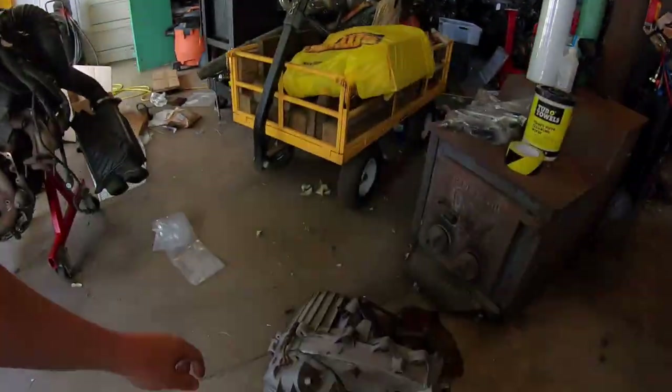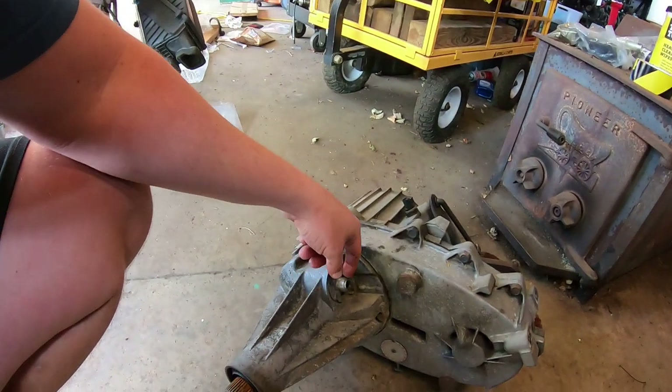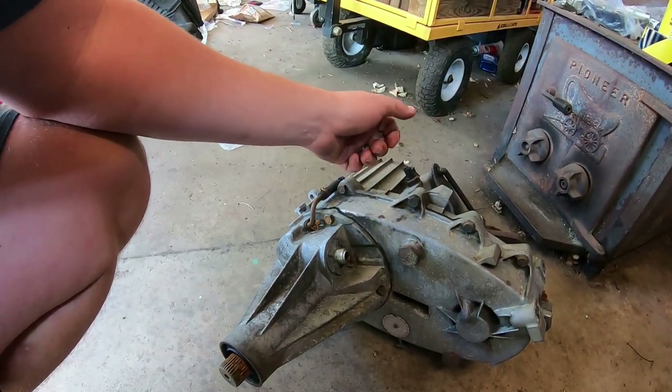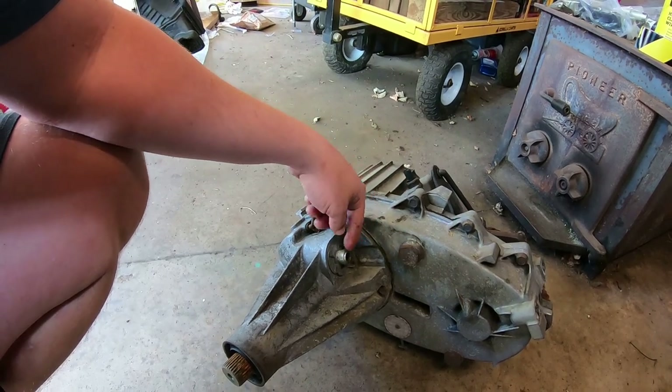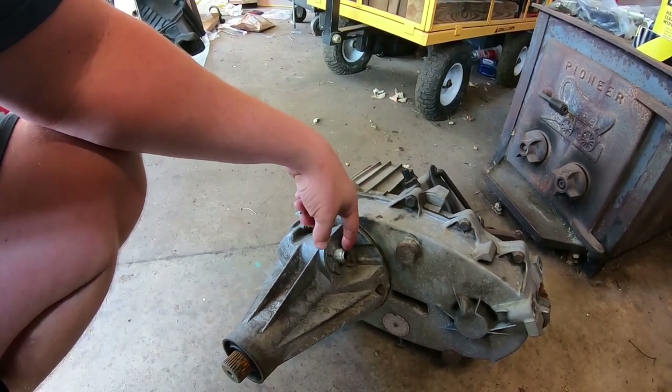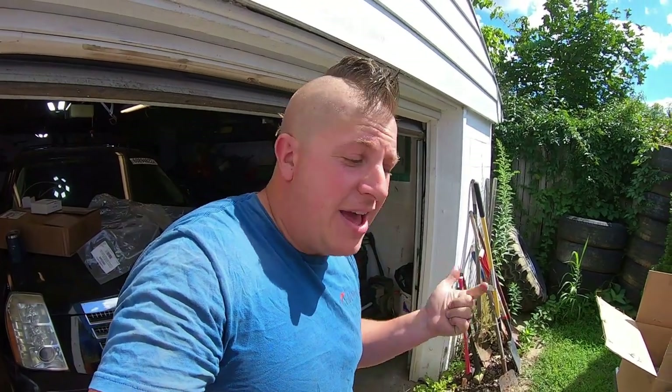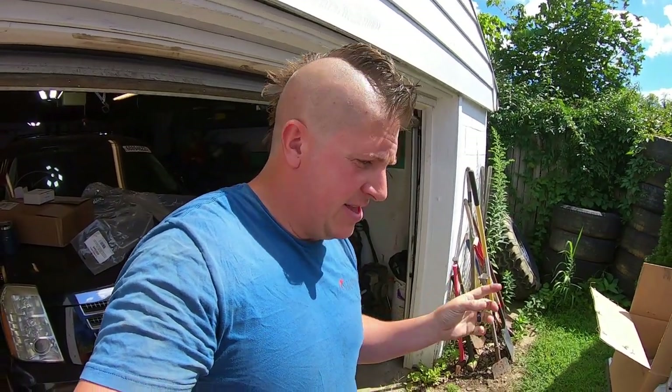They do make mechanical to electric output adapters that you can put on here and they'll give you the signal - I can't remember how many pulses per mile it is - to work with the LS computer. But having that output tone ring already there really just saves us a little bit of money, a little bit of effort, and it'll simplify and clean up the installation.